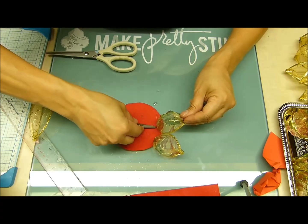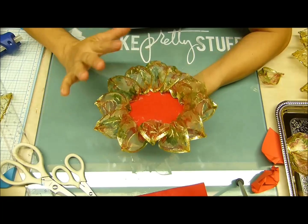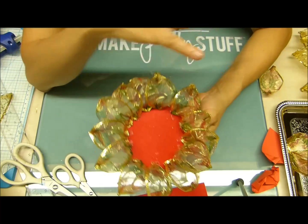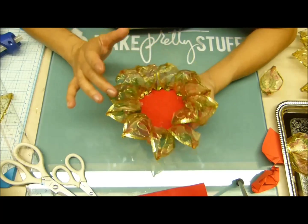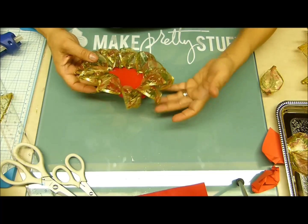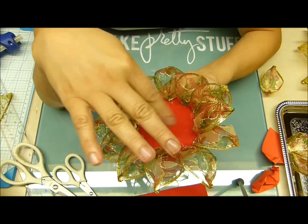Vamos a irla pegando alrededor. Voy a terminar esta primera fila y les enseño. Aquí creadores, hemos terminado la primera vuelta. Por lo general se van 12 pétalos. En esta que es pequeña, tal vez le corté el círculo muy grande porque lo hice con las medidas más grandes del pétalo. Aquí se me fueron 13. Podemos hacer el círculo un poco más pequeño.